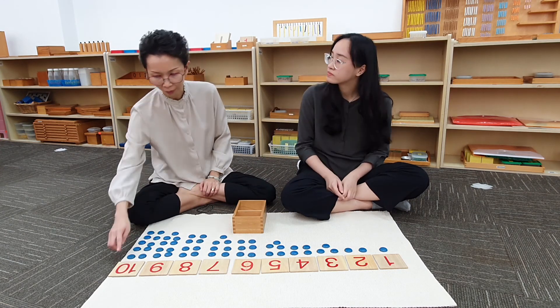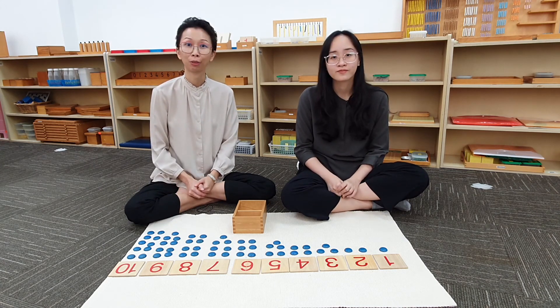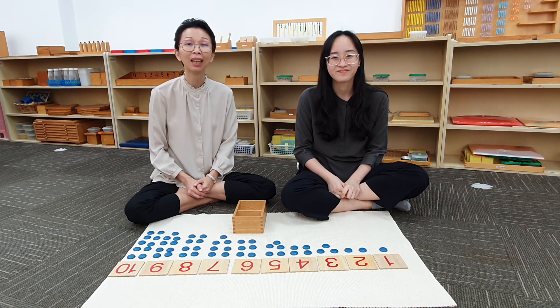So today we have worked with the cards and the counters. For more videos, follow us on all our social media platforms. See you again!